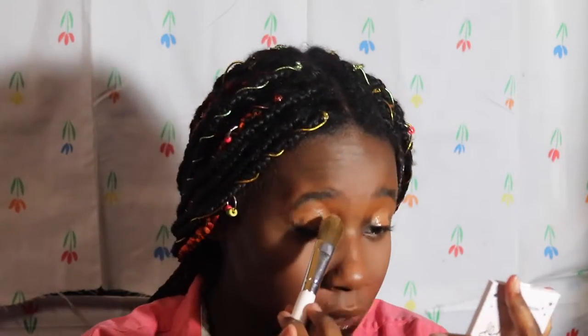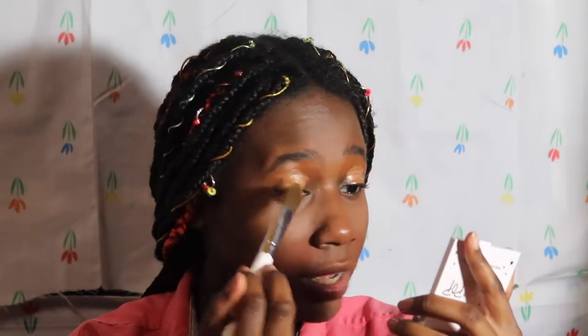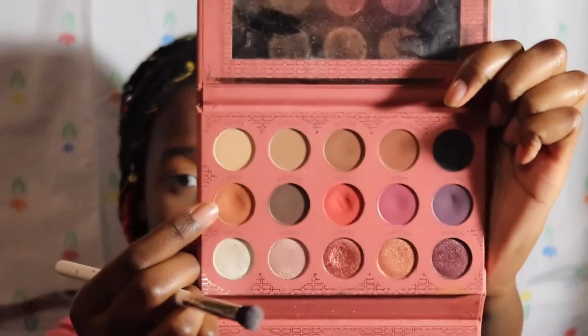I'm going to take this foundation brush from ELF and pat it all out. The shade Spice from Beige Cosmetics is in my mirror palette, and I'm using the Color Pop E1 brush, placing it all in my crease.